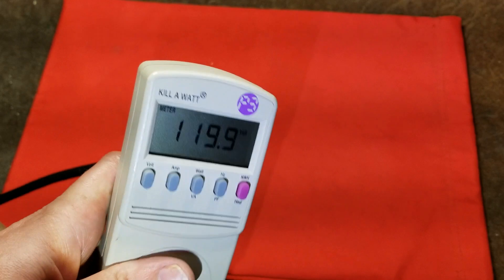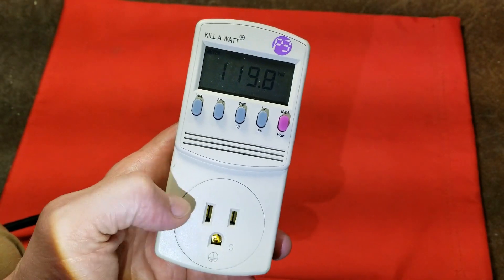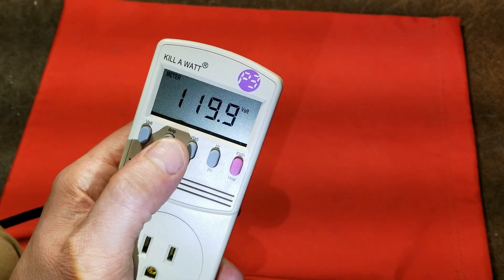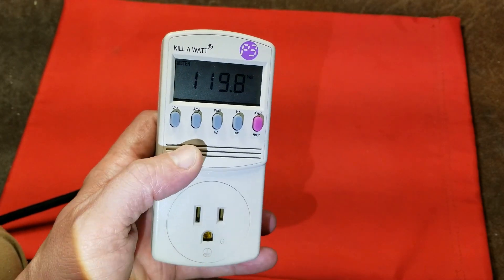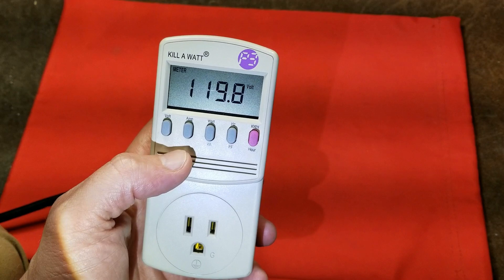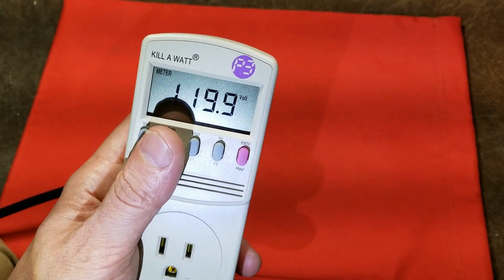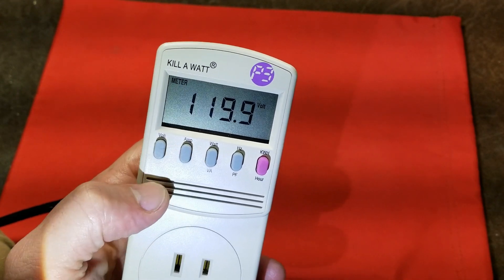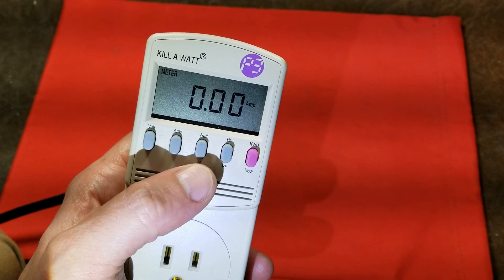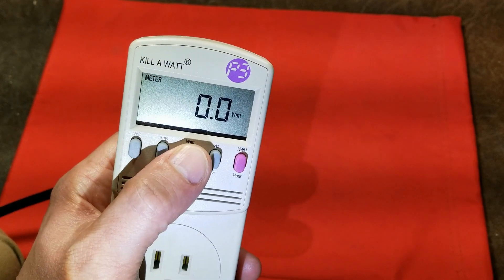There are different models — some have extra indicators where there's no functionality on this particular unit, but the display supports ones that have controllable relays and maybe even computer connectivity. They have a euro model for 230 volts, which I thought was pretty cool, and a few different plug patterns including the euro plug pattern and the Australian plug pattern, so there are models available for use anywhere in the world. We can see our power here — we can see amps, and we don't have anything plugged in.